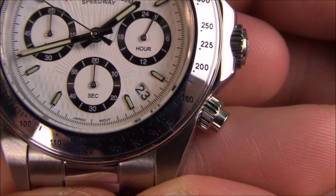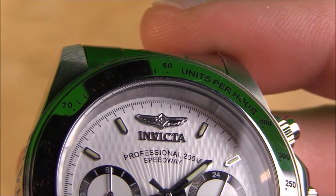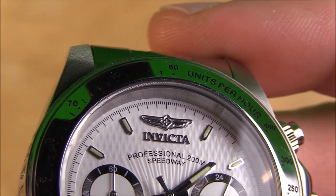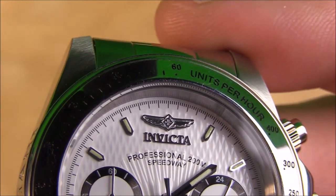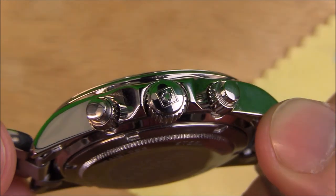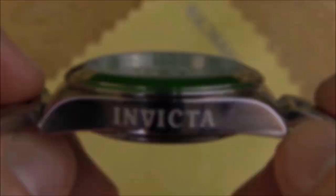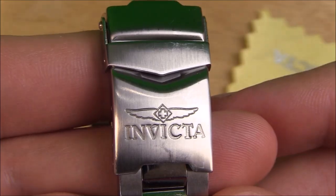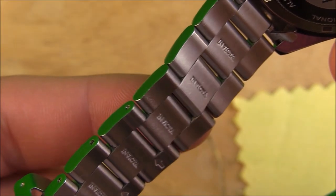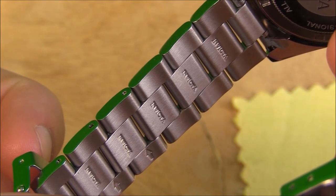On a happier note, the date disc found between the 4 and 5 o'clock indices is easy to read, with black numerals on a white disc that match the dial perfectly. Another plus is that the Invicta name and logo are both applied, raised pieces on this dial, which balances out some of the lacking areas with a slight sense of quality and attention to detail. In addition to the applied name and logo on the dial, you have a raised Invicta logo on the crown, a carefully engraved Invicta text on the opposite side of the case, a more thinly engraved Invicta name and logo on the clasp, and you'll actually see the name Invicta on every single link of the bracelet on its underside. That's definitely a lot of detail for a watch this affordably priced.